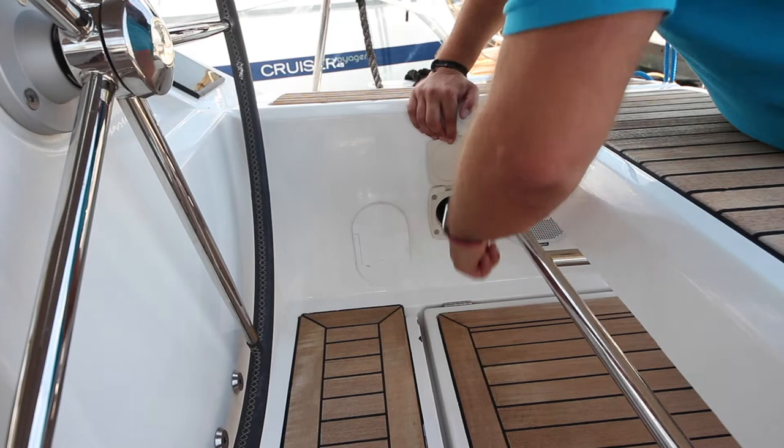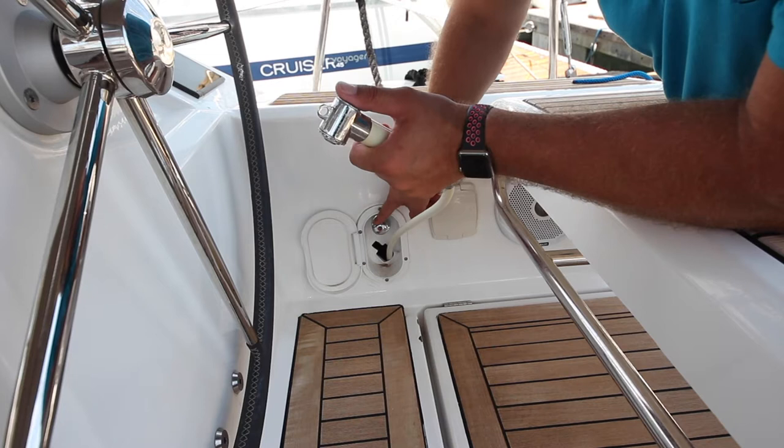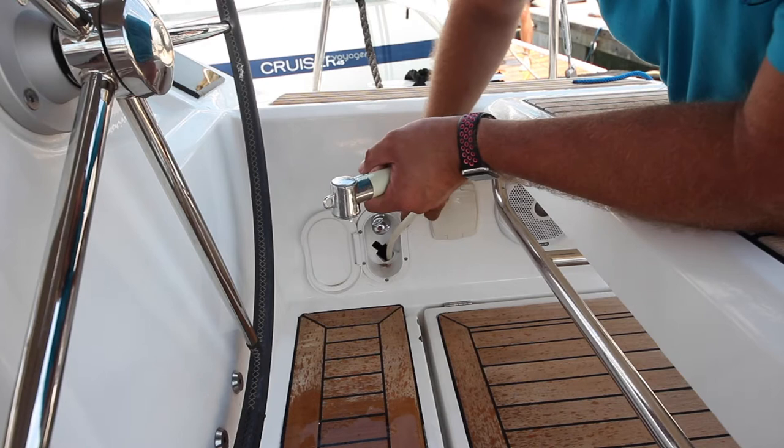The cockpit shower is located here. Open the flap — this is the hose. To turn the water on, push this laterally. To turn it off, push it laterally the other way. To adjust the mix, rotate anti-clockwise for hot and clockwise for cold, or somewhere in the middle for warm water.